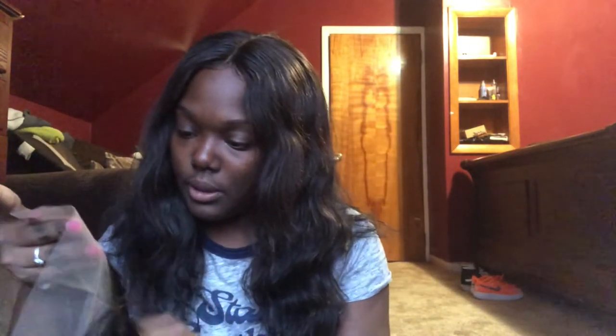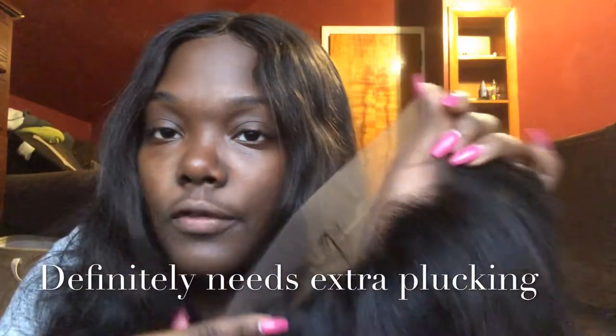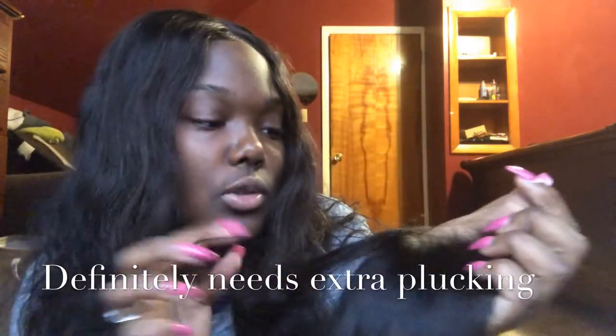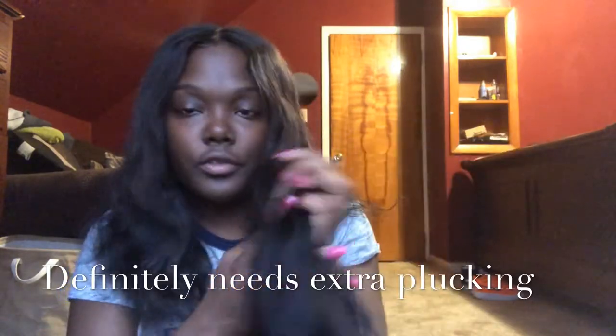This closure looks a bit pre-plucked — a bit, not much. I'll have to go back in, but you see along the front lines it's not as thick as some frontals I see online. It's very soft.